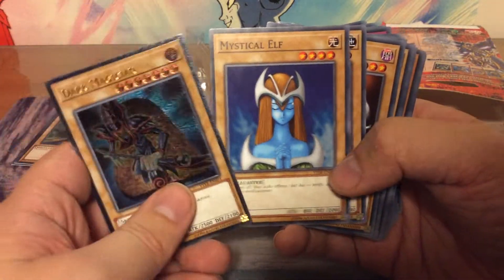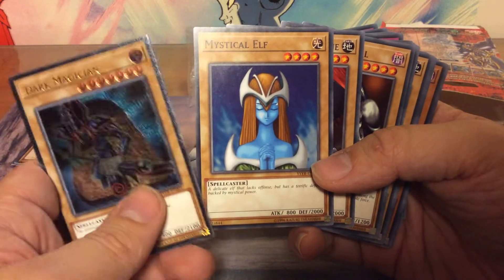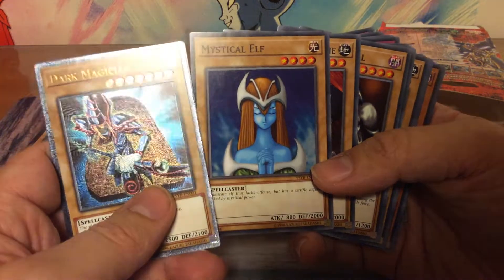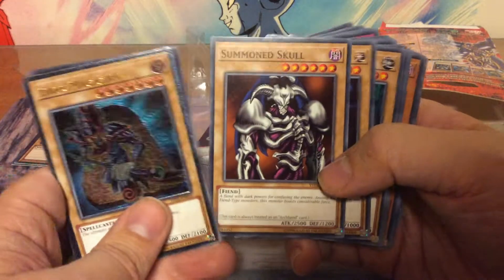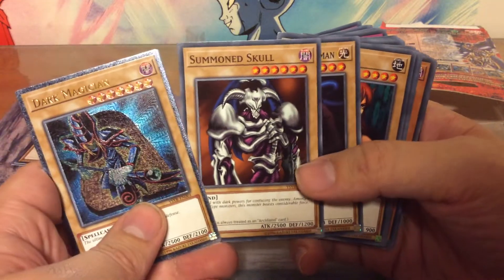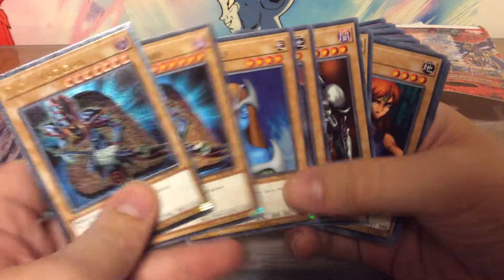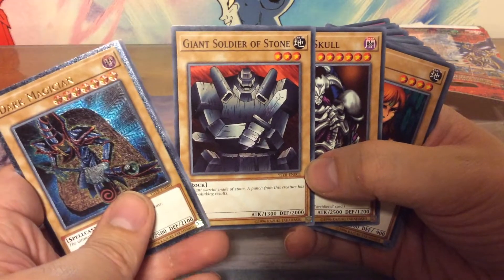We have Mystical Elf — I used to run this in my deck way back. I used to run a defensive deck with 2000 defense monsters, sacrifice them for the Blue Eyes and go. That was my strategy, some traps and magic to contain the field. Giant Soldier of Stone — one of these other 2000 defense creatures. Summoned Skull, iconic card for Yugi. Neo the Magic Swordsman, Gemini Elf, Dark Blade, Kuriboh — we cannot live without Kuriboh. Buster Blader.